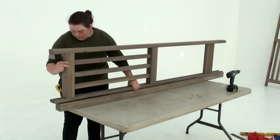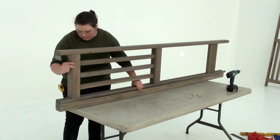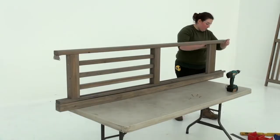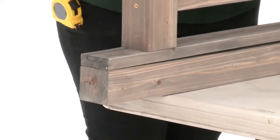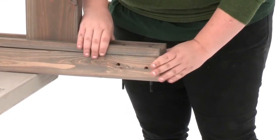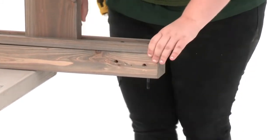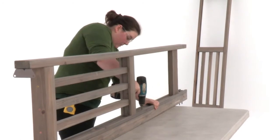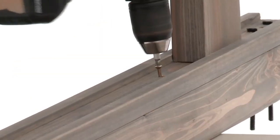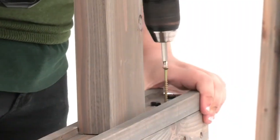Once again, working on a flat, raised surface, position a post panel assembly onto a corner post. Make sure it's flush at the top and bottom. It really helps to keep the boards aligned if you insert bolts temporarily into the holes at the top of the corner panel post. When you're sure the ends are flush, attach the post panel assembly to the corner post with three wood screws through the pre-drilled holes.